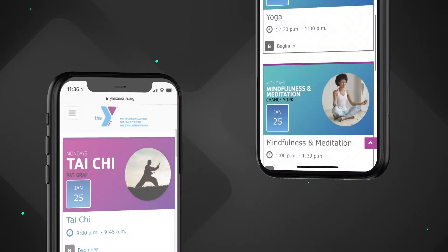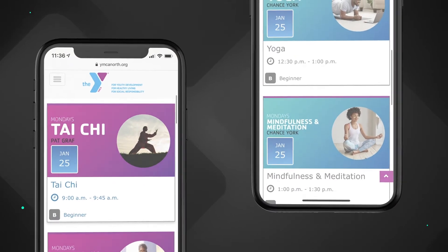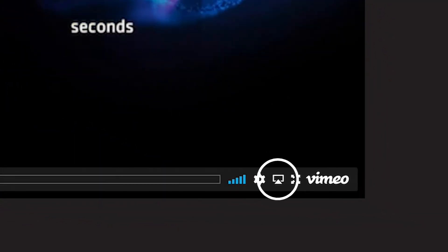Find the Virtual Y video that you want to stream to your TV, then tap the sharing icon that corresponds to your device.